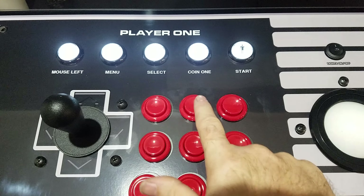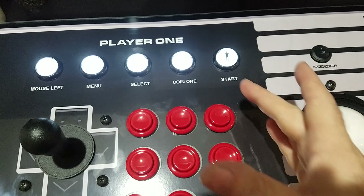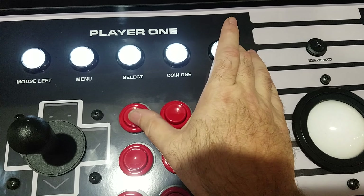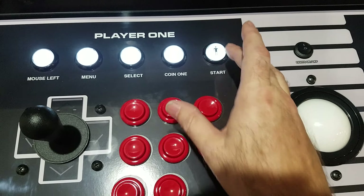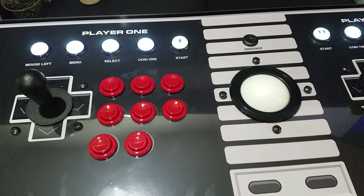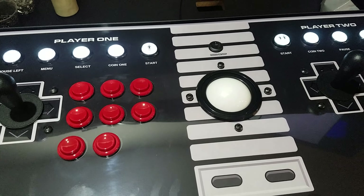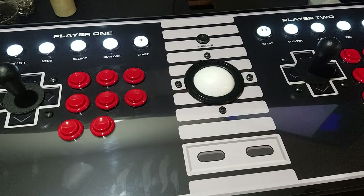So that's it — button one is keyboard mode, button two is D-Input, button three is X-Input. To switch modes, hold down the start button and hold down the corresponding button you want to switch to for 10 to 15 seconds. You can switch back and forth easily, and this can be done on PC, on a Raspberry Pi, or on anything that just powers the board itself. Have fun!